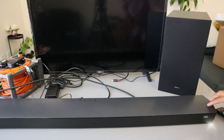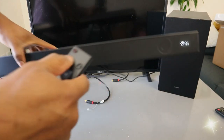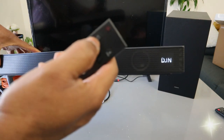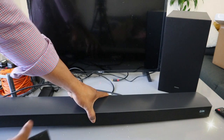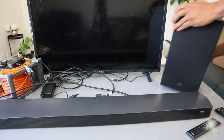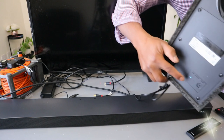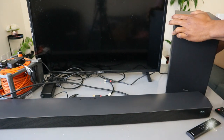The soundbar is on. Then we need to use the input to select DGN — you can see DGN. Then check the subwoofer again. You can see a steady blue light; the light is no longer flashing. They are now linked together.